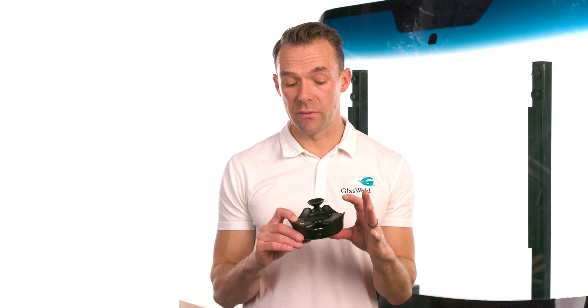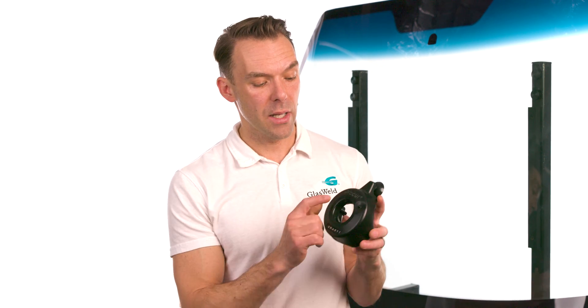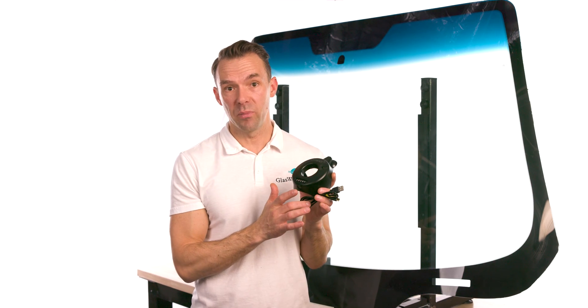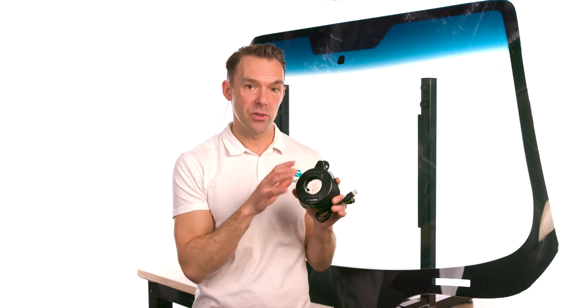The ProCure Smart Light features built-in lithium-ion batteries housed in two battery chambers on the underside of the light, along with a USB-C charging port on the back. After a curing cycle completes it beeps and shuts off to conserve battery. If the indicator light flashes briefly every 10 seconds while not in use, that's your warning that the batteries are getting low and need charging. Plug into a USB port using the included USB-C cable — the blue ProCure logo will flash during charging, and the indicator lights will turn solid once fully charged.